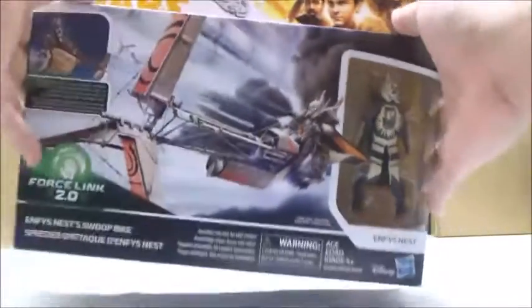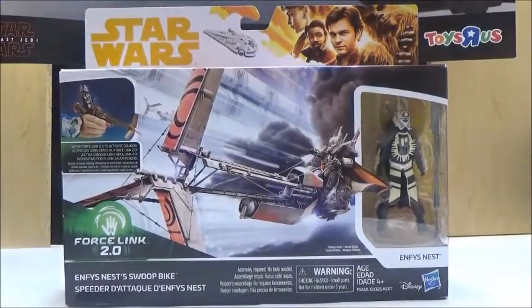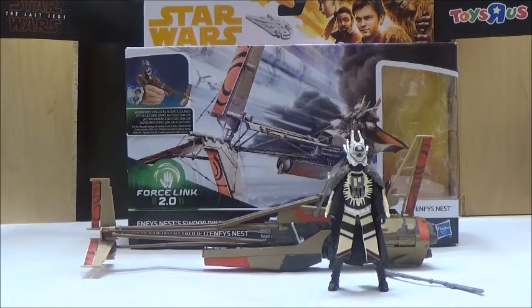Now let's take a look at the figure and the bike itself. Inside the box you do get a couple of things: obviously the figure herself along with her weapon, and you do get the Swoop Bike. There isn't a whole lot of contents within the box itself, but it does nice for what you get. Because of that, I give it a 4 out of 5, just because I think they could have added something a little bit extra to the set. But obviously that's something we've seen with a lot of vehicles. Just really all the focus is on the vehicle itself.